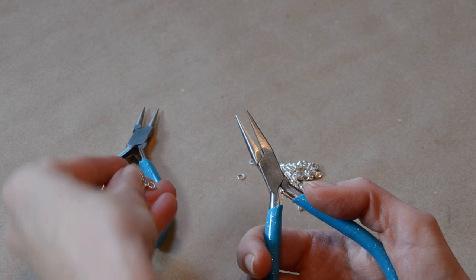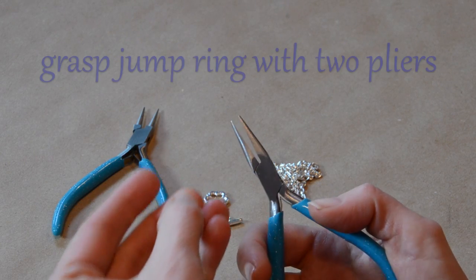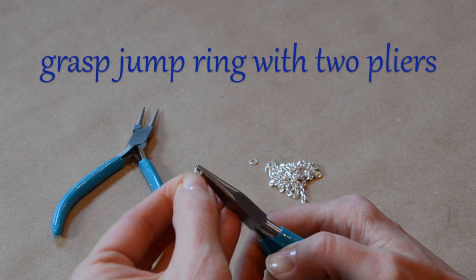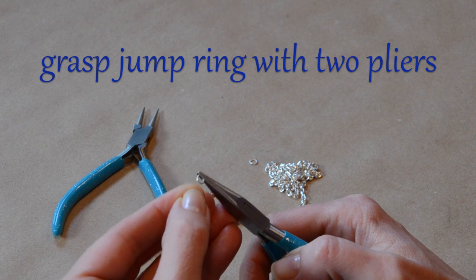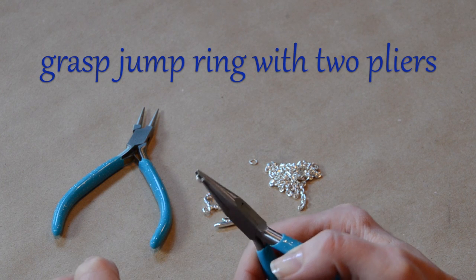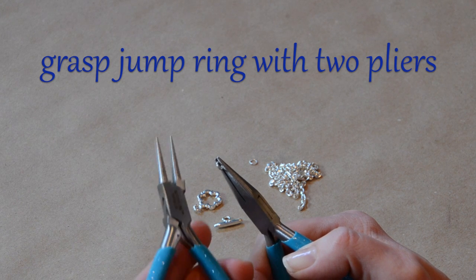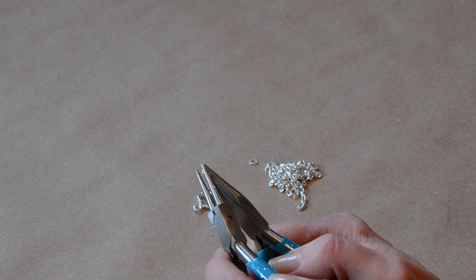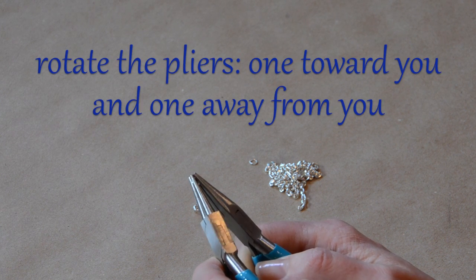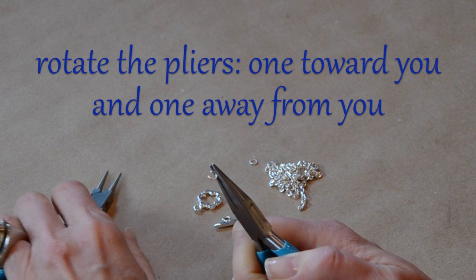To put a clasp on a piece of chain, the first thing you're going to do is open a jump ring. To do that, we're using a pair of chain nose pliers and we're just going to look for the split in the jump ring where it opens, put the split right next to the pliers, and grab onto the jump ring on one side of the split. We're going to take a second pair of pliers — round nose pliers — and open the jump ring by grabbing the other side of the split and rotating so one pair is pushing away and one is pulling toward me.